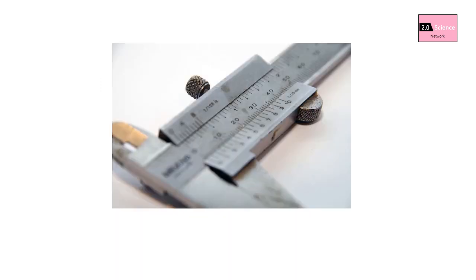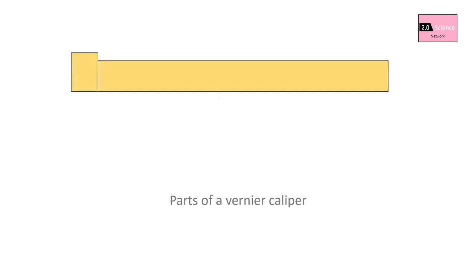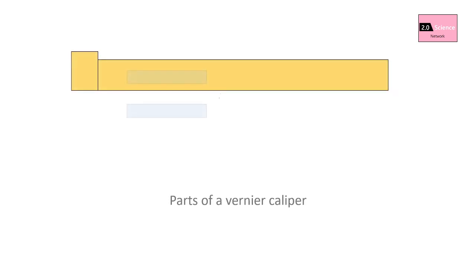Let's talk about the vernier caliper. It has both linear main and vernier scales. These are the main parts: the main scale, which is the static scale recorded in the non-moving section; and the vernier scale, which can move along the main scale.